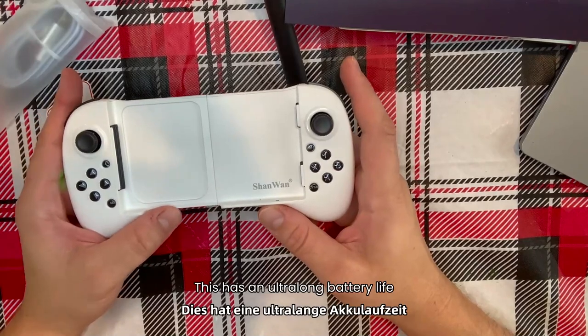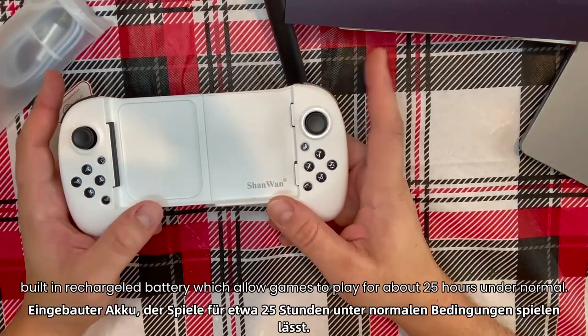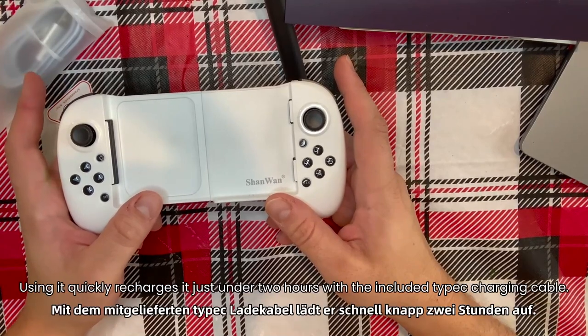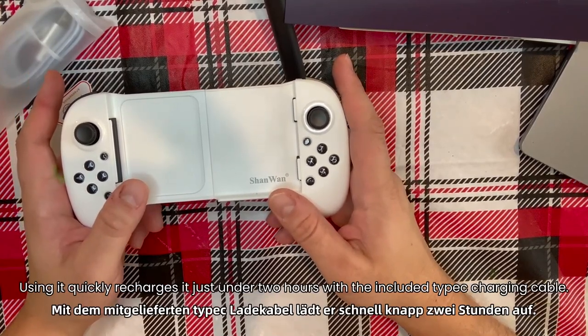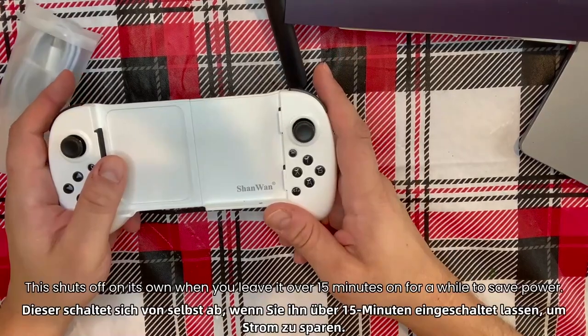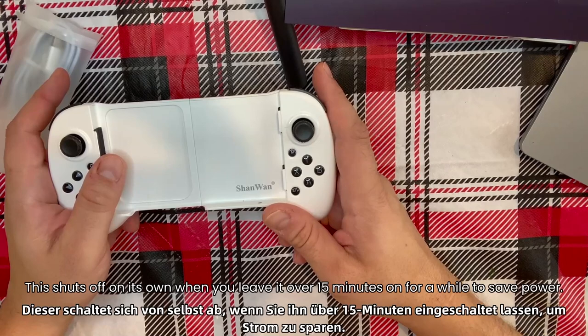This has an ultra long battery life with a built-in rechargeable battery which allows you to play for about 25 hours under normal use. It quickly recharges in just under two hours with the included Type-C charging cable, and it shuts off on its own when left idle for over 15 minutes to save power.